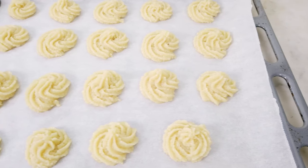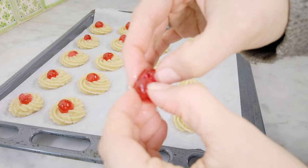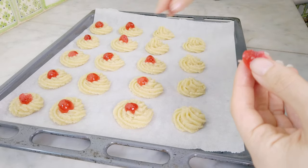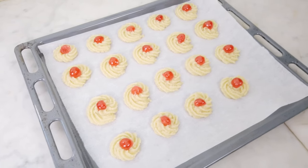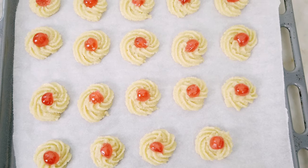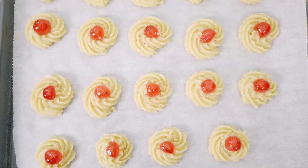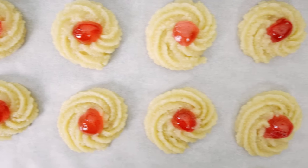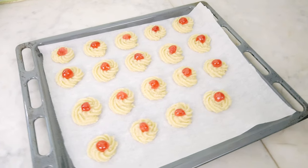If you want them to be more on the softer side, make the spiral a little taller. Now the cherry on the cake — the maraschino cherries on the cookies! I split each one in half and slightly press them down in the middle of the cookie. To avoid the cookies losing their shape while baking, put them in the fridge for a while before you bake them. I let them cool in the fridge for an hour or so, but if you have more time leave them for even longer.